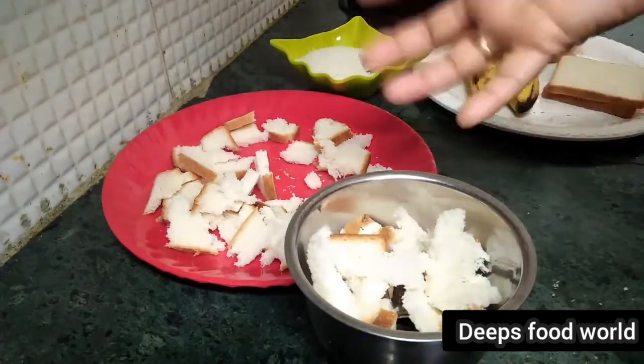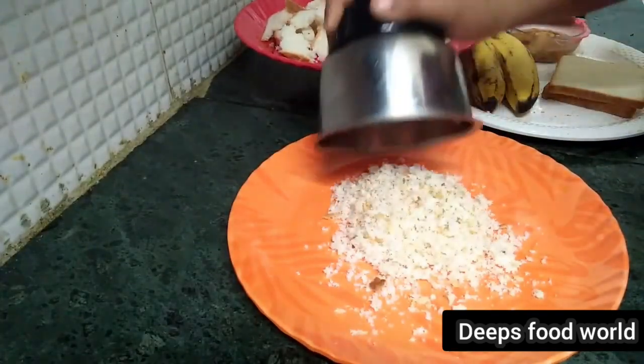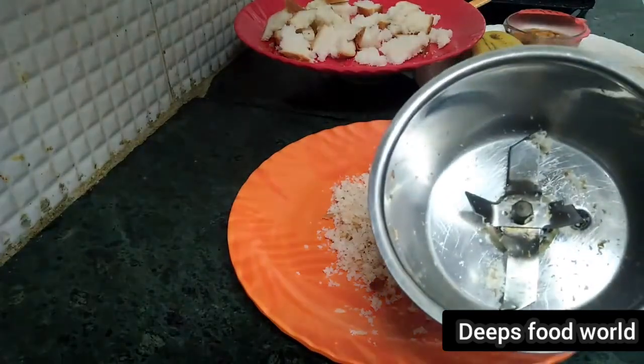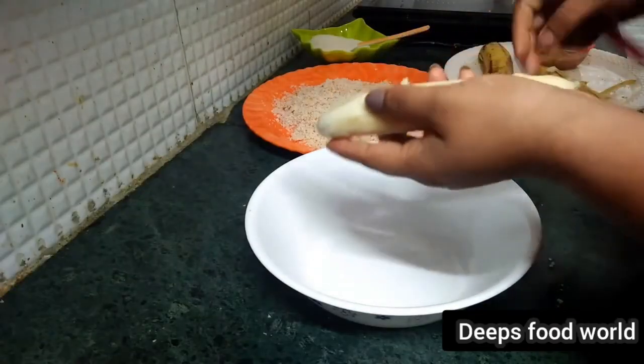I will add the bread to a little bit of bread. We will mix it with bread crumb. After dropping that bread, I also want to keep that bread. We are making a little bit of bread.